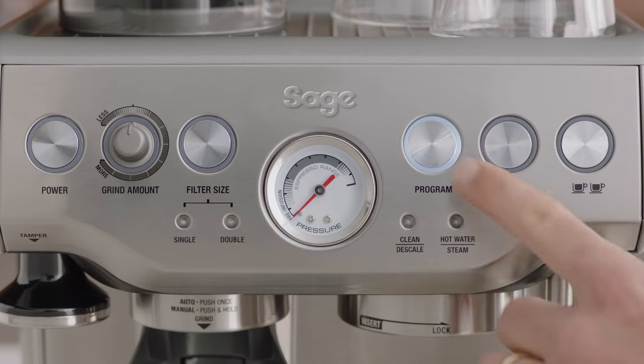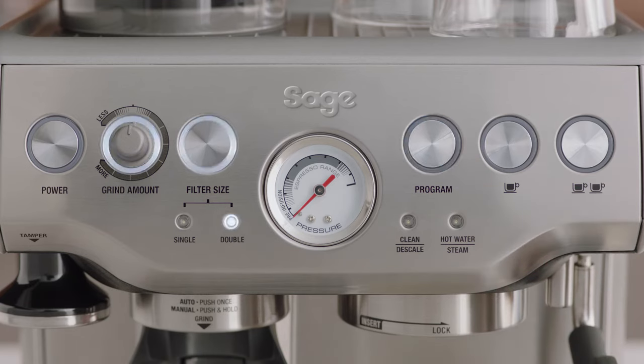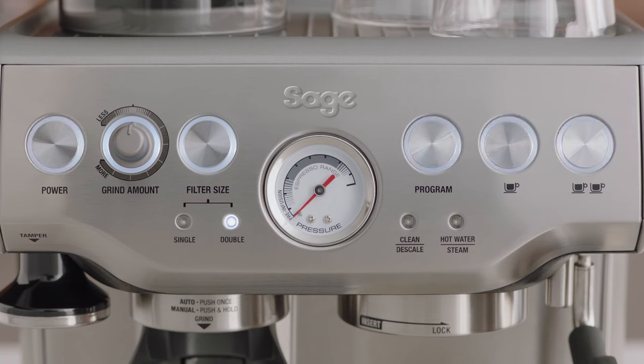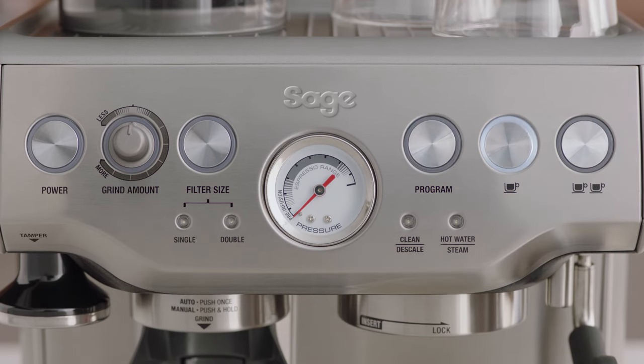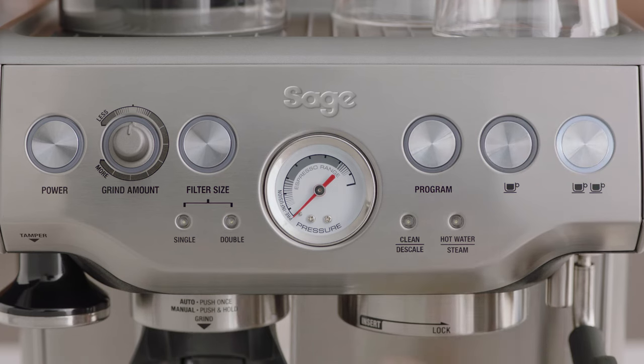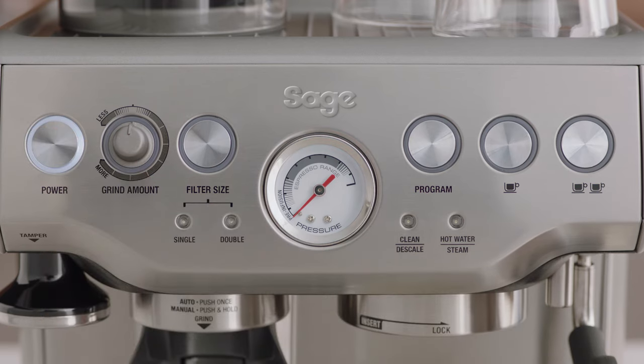To change the temperature again, you will need to re-enter advanced mode. Press the program button to reset to the factory default temperature of 93 degrees Celsius. To increase the temperature by one degree Celsius, press the one cup button. To increase by two degrees Celsius, press the two cup button. To decrease by one degree Celsius, press the filter button. To decrease by two degrees Celsius, press the power button.